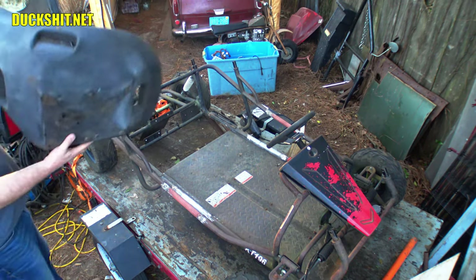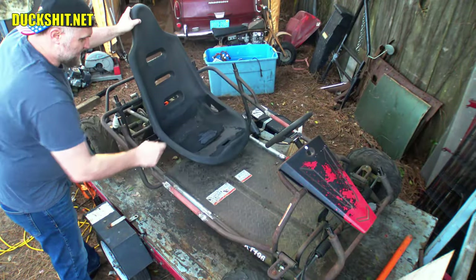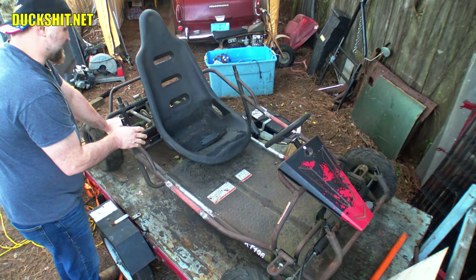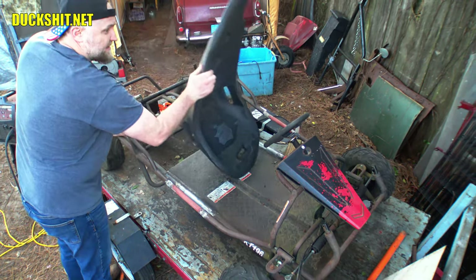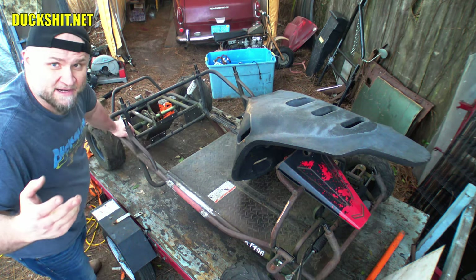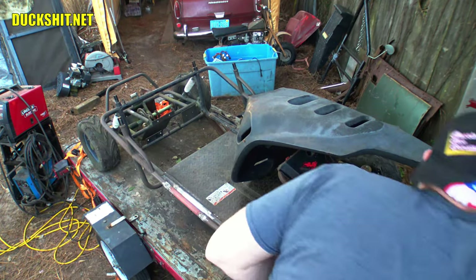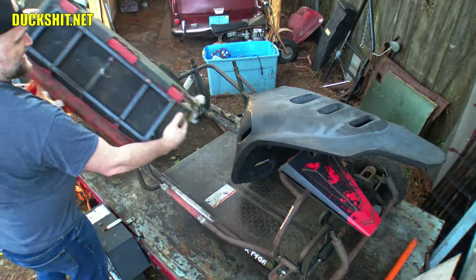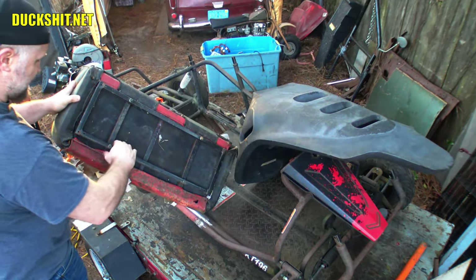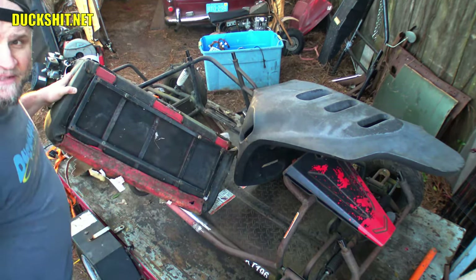The old seat actually rests on the frame itself and gets bolted in that way. The new seat is bolted in from the bottom — you can see the six bolts in the corners. For that to work they need to bolt to the floor, but I can't bolt the seat directly to thin sheet metal. So I had an idea: why not take the old seat frame, which has a good bottom that bolts directly into these brackets, and with a little cutting, adapt it to the new seat? That's what we're going to do today.